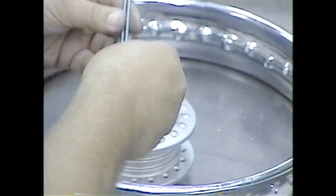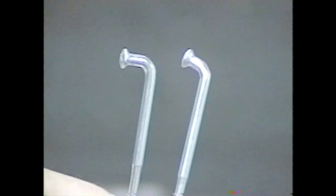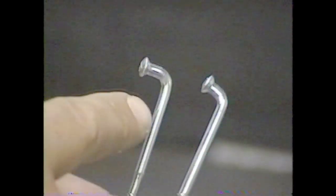Next, sort the spokes by angle if you have angled spokes. If you have straight pull spokes, sort them by size, that is length. If you notice, the two spokes here have different angles. Some motorcycle wheels will have four different angles on the spokes; some will only have two, and straight pulls will have no angles. You want to sort the spokes first by angle and then by length. If you notice that some are longer than others, sort those even further by length.